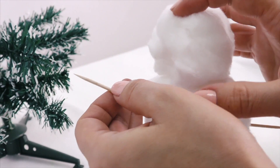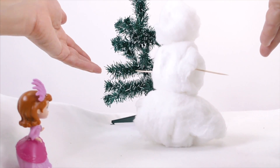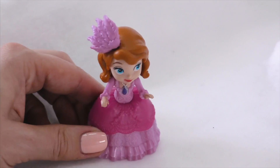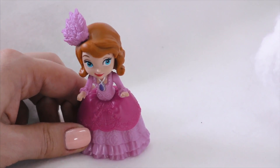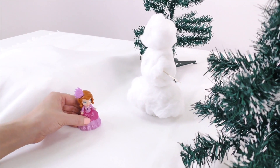One arm! And two arms! Wow, so cool! Hmm, but our snowman doesn't have a face! You're right, Sophia! We'll make a nose and eyes for him now!